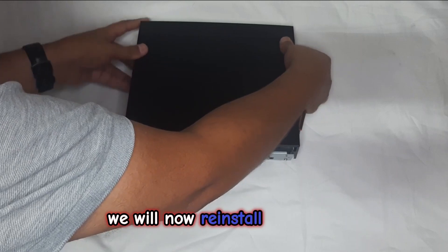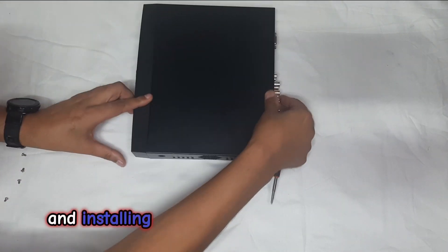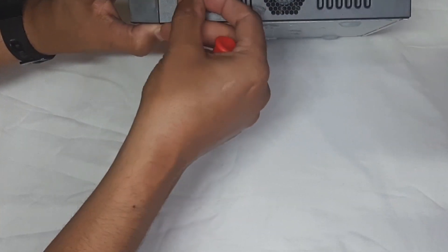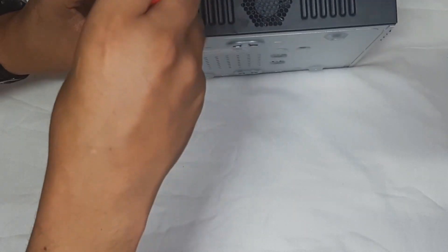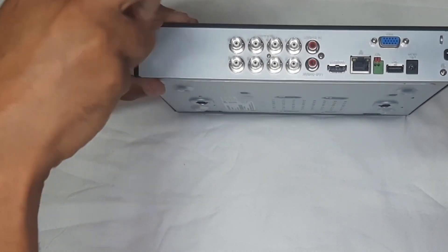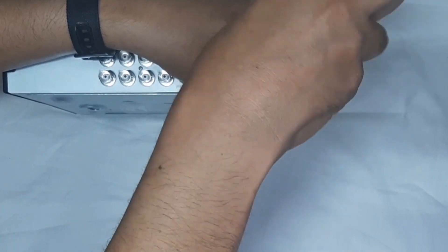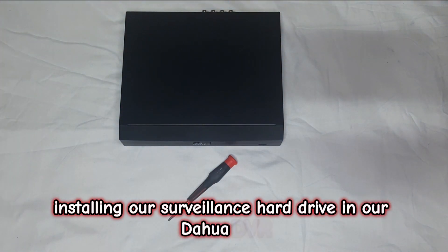We will now reinstall the cover, clipping it in place and installing the screws in the reverse order. Please forgive the cameraman for the shot being out of frame. And that was installing our surveillance hard drive in our Dahua DVR.